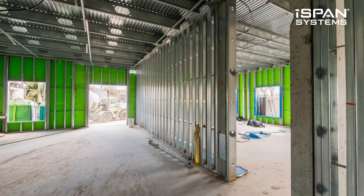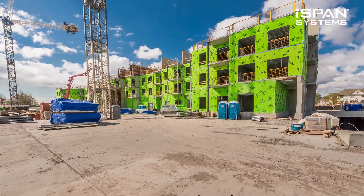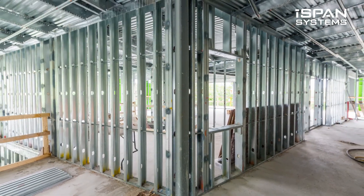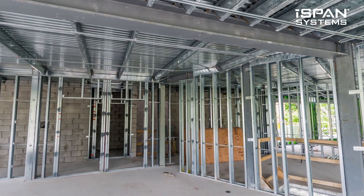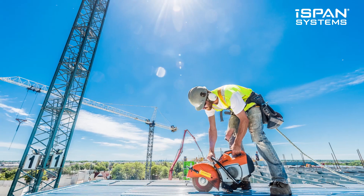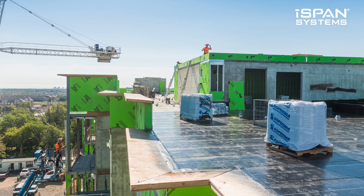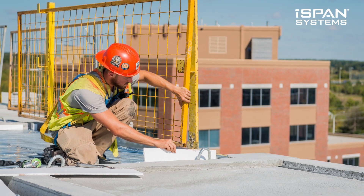The reason for starting I-SPAN Systems was to try and simplify cold-form steel framing. In about 1998, I started building a summer home with my family. We built it with C-shapes and it was quite a learning experience. I learned that there were no connections, there were very few details, and it was a horrendous job trying to put this thing together.